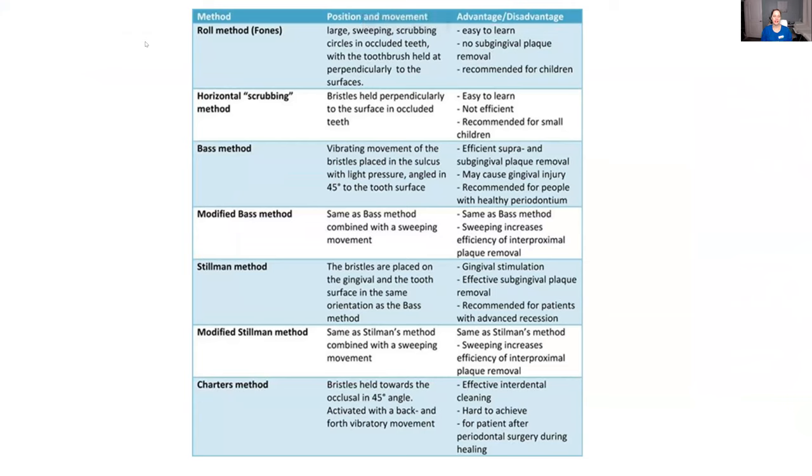These are all of the different methods. I found a really good chart online and I'm going to talk about them one by one. The roll method — this is the one I use for all children. Basically they are going to close their teeth and then brush in circles. It's as simple as that. Make sure to also show them, when they open, they have to brush the insides too. This makes it very easy for children, since children can't be specific going through everything — those more detailed methods are for adults.